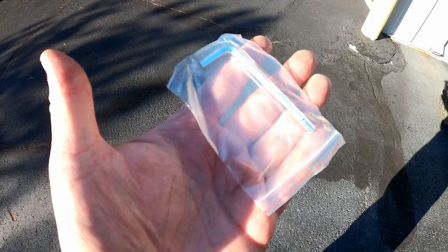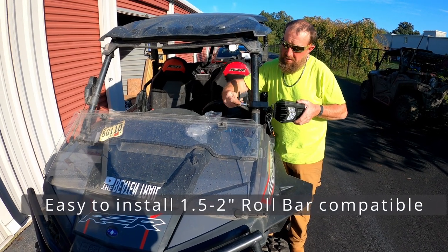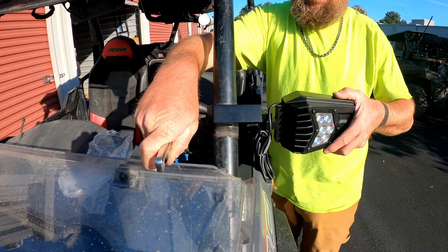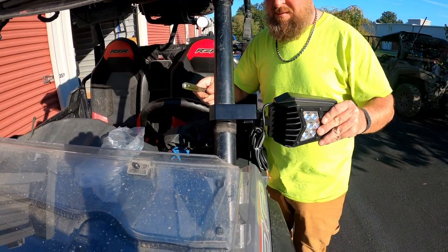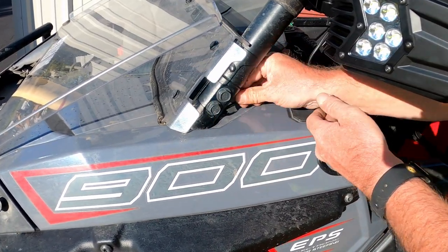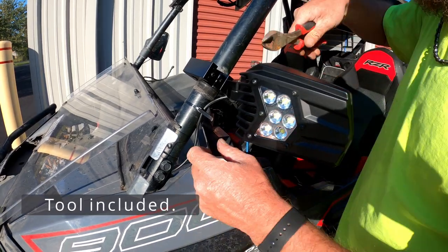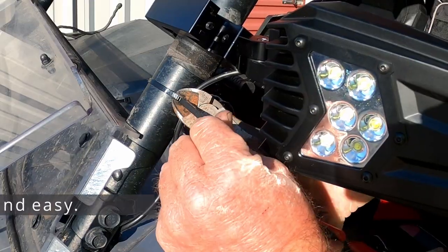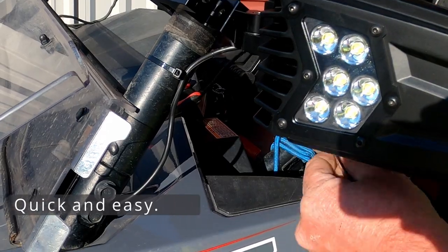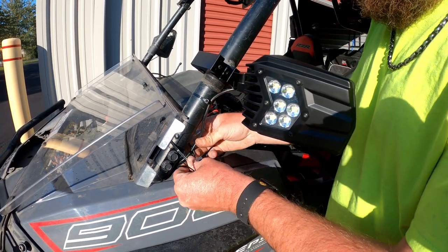These come with a tool and they come in a pair. You can install these on any one-and-a-half inch or two inch roll bar. It's really easy to install — there isn't much to it. You do route the wires and connect those to your appropriate switch or lighting system, and once you've secured the cable and made it look nice, you can get it all hooked up to your system.